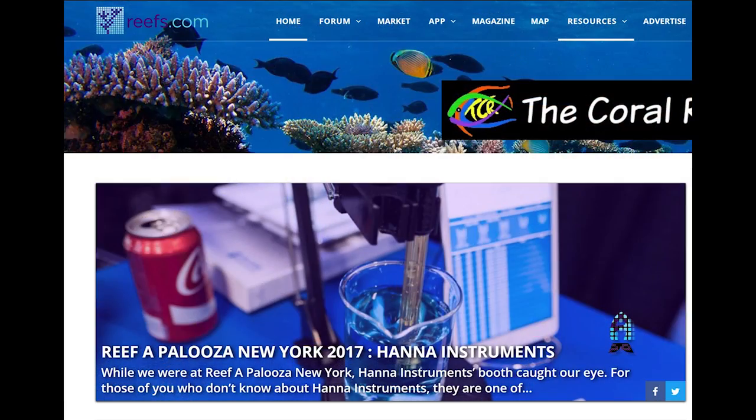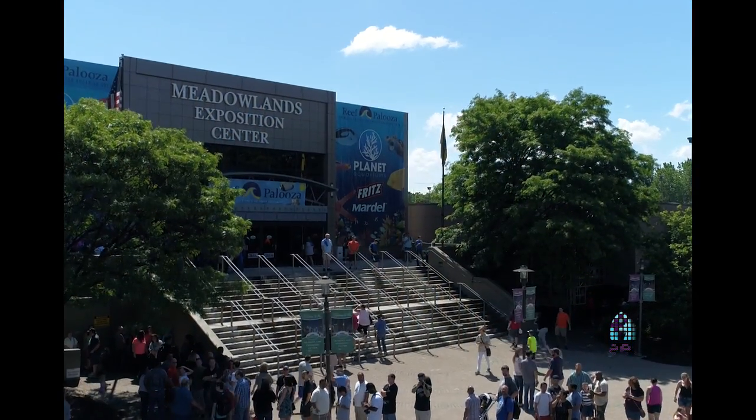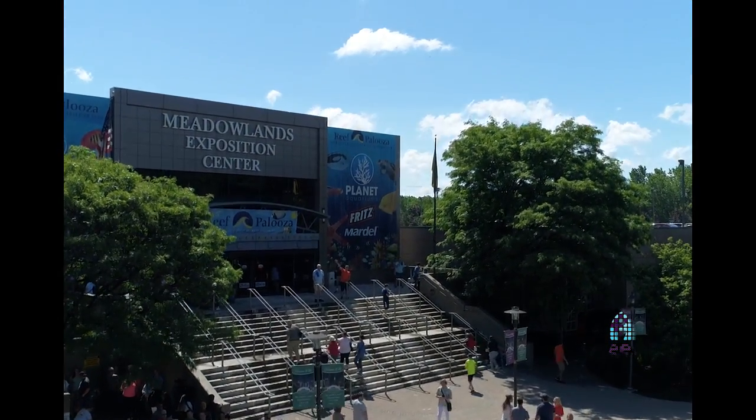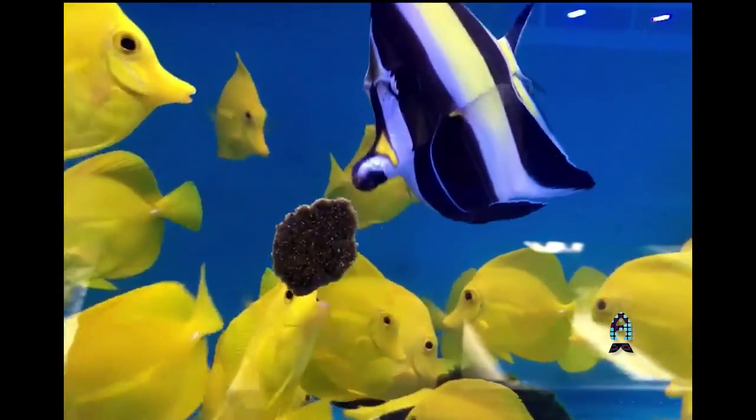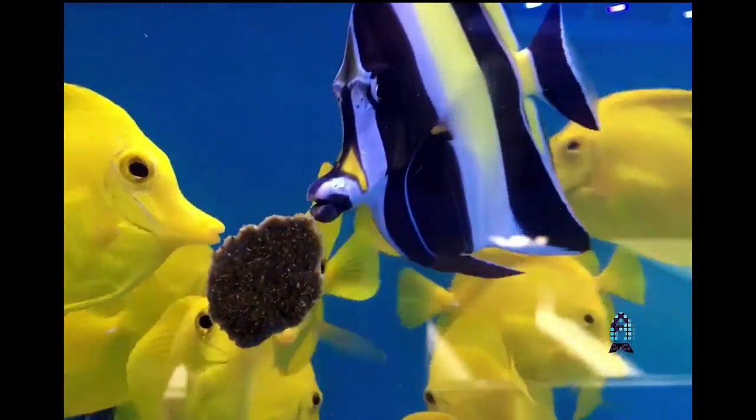Hi, it's Randy from Reefs.com on the showroom floor of Reefapalooza, New York. I'm here with George Kotlund all the way from Germany. Nice to meet you. George represents Easy Reefs, which is a new food product. Many of you have probably seen videos of people using it online. I actually have some myself — it's a fantastic product and George is going to tell us what goes into it.